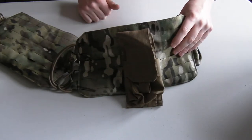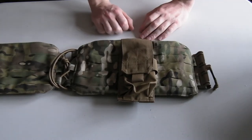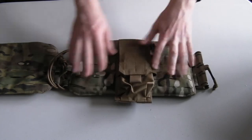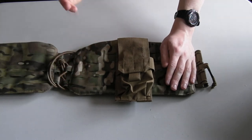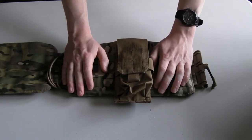There we go — proper attaching of PALS-type MOLLE pouches onto your gear. I know a lot of you are thinking 'what's the need for this video, surely everyone knows this,' but trust me, a lot of people don't. I've seen it many, many times.